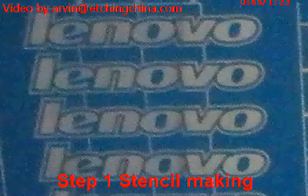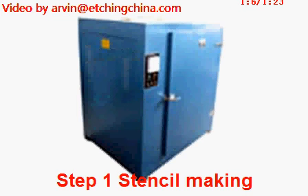Now you can see the stencil is ready after developing. Finally, we put the stencil into the burning oven to make the mask more hardy.